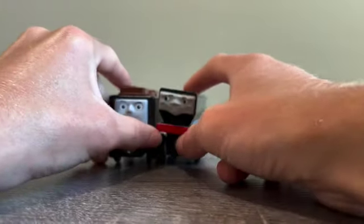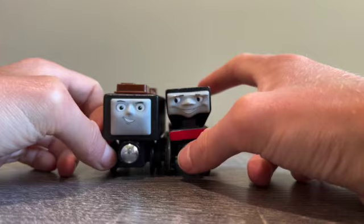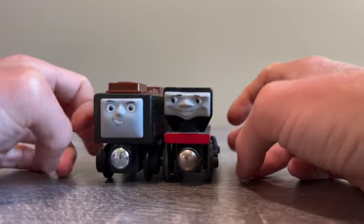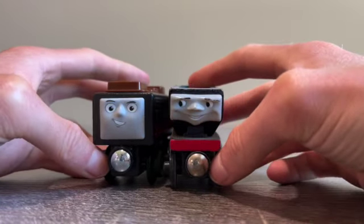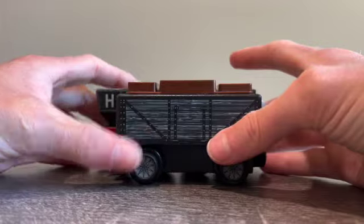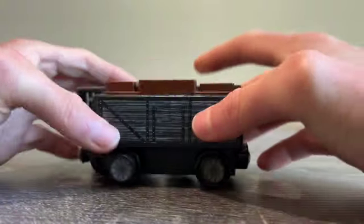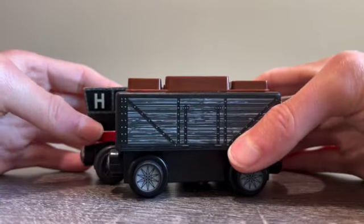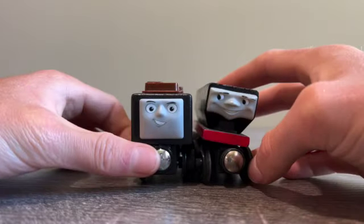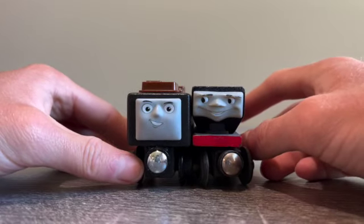And of course I'm going to compare it to Hector. Hector is bigger — I thought that was surprising. Because Hector is a bigger car from the original television series, he is longer than the Troublesome Truck. You can see that he is taller as well. I was pretty surprised when I saw that Hector was taller than the Troublesome Truck.